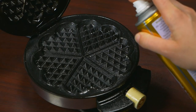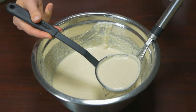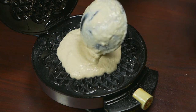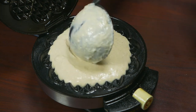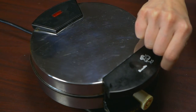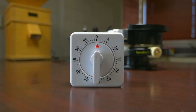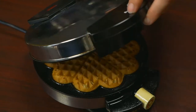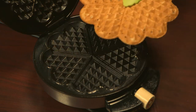I oil the waffle iron either by spray or brush, and fill it about three-quarters full. When the lid closes, it will spread out and rise with the heat. I cook for roughly eight minutes, then open the lid, remove carefully, and place it on a cooling rack.